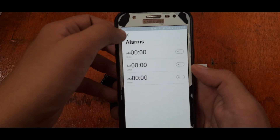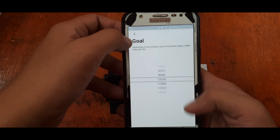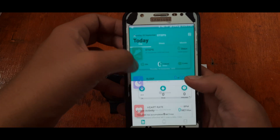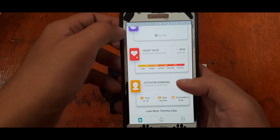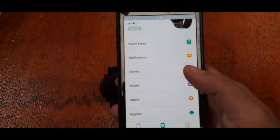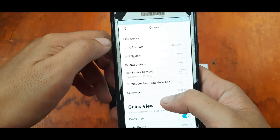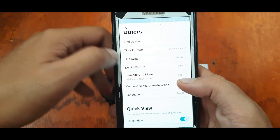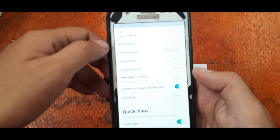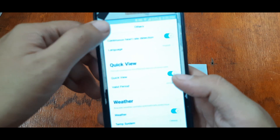If you want to receive real-time notifications, enable push notification access. You can also set at least three alarms and set goal settings for your steps. The app has step tracking, sleep tracking, heart rate monitoring, outdoor running, and more training data. This covers the main UI of the DaFit support app. There's also continuous heart rate detection, reminders to move, quick view, and weather.